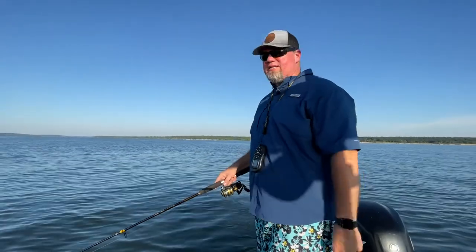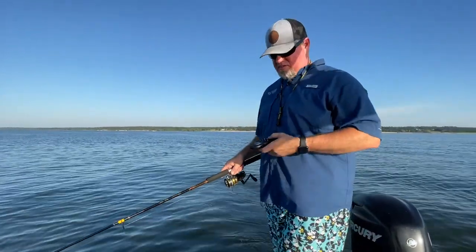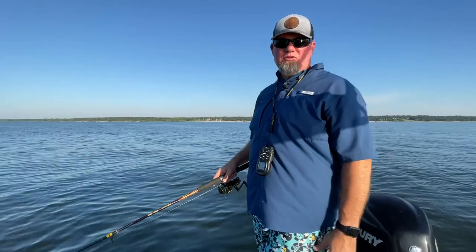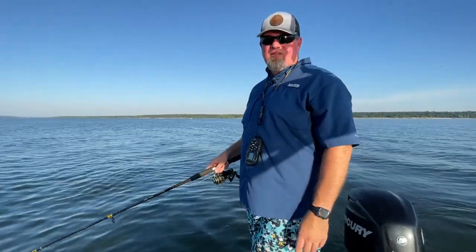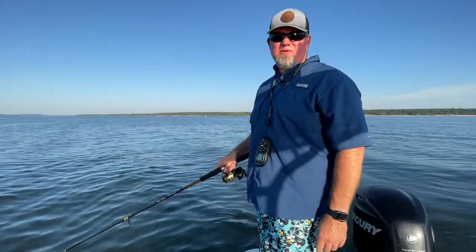We're out here with the umbrella rig down - this is one of the three essential striper lures I say you use to catch stripers. You can find it in my three most effective striper lures video - go check it out, click the link. You can buy it yourself and for the price, it's one of the best umbrella rigs on the market.